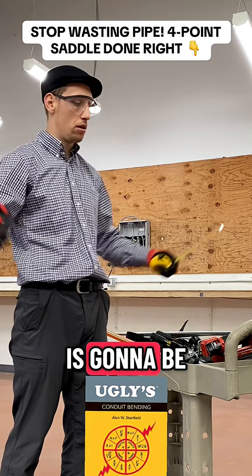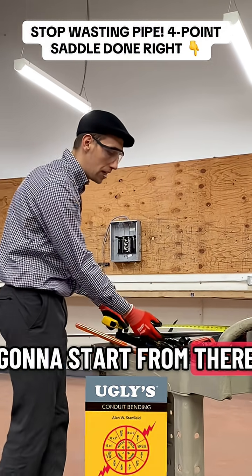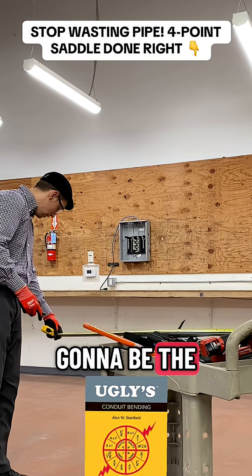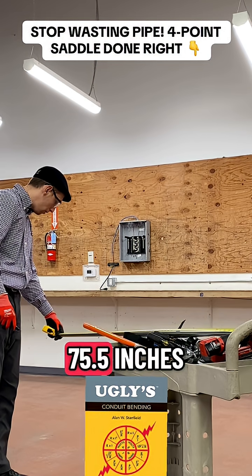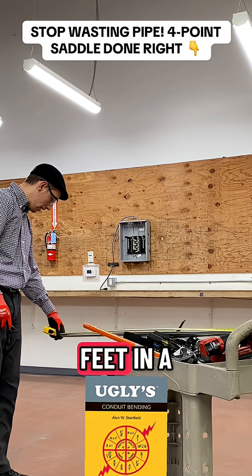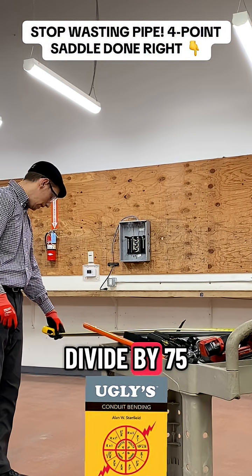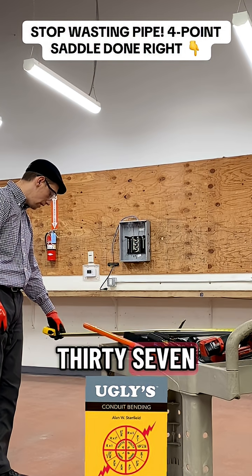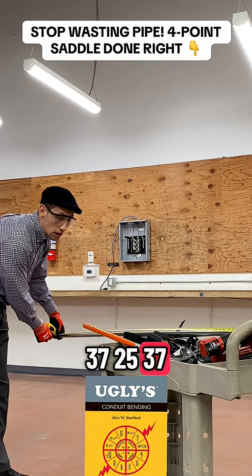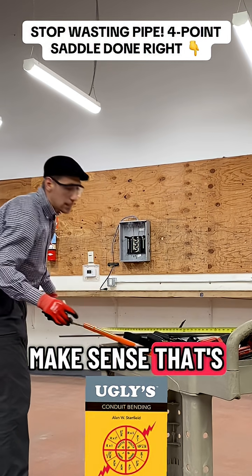The first step is going to be to measure the conduit. Let's find out the center of the conduit and then we are going to start from there. The length of the conduit is 75.5 inches, which means it's going to be 6 feet and a bit. We are going to divide 75 by 2, which is going to be 37.5 — that's going to be the center.